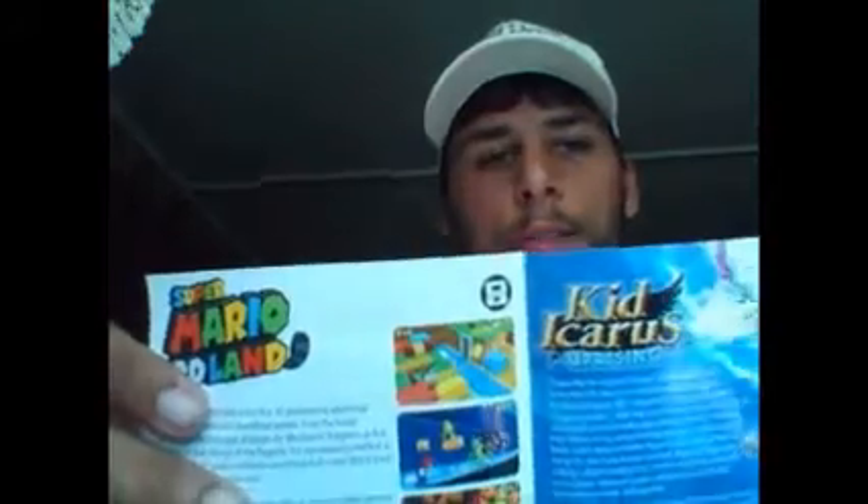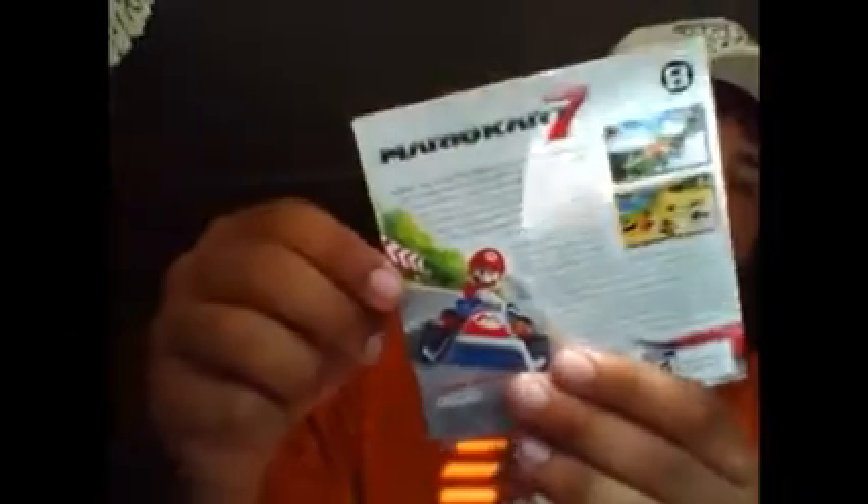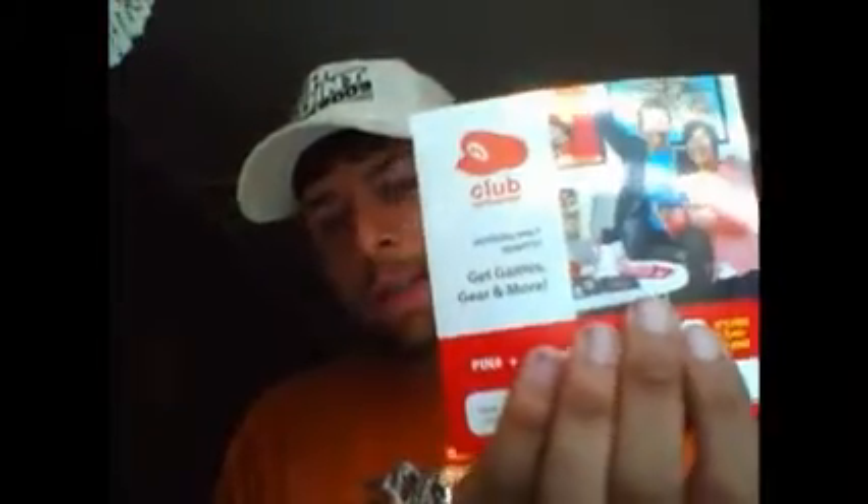Here we have: if you like Mario Tennis Open, you'll also like Super Mario 3D Land — awesome game — Kid Icarus Uprising — awesome game — and Mario Kart 7 — awesome game. And of course you get a Club Nintendo code, which I'm not going to give out. One more look at the actual game cartridge — it just says Mario Tennis Open, looks good.